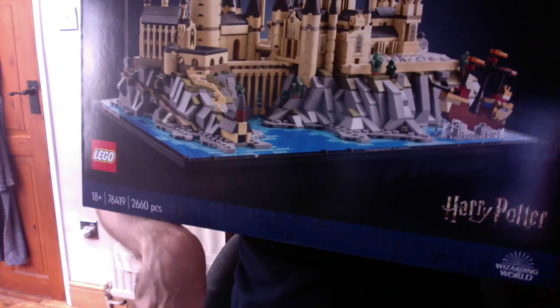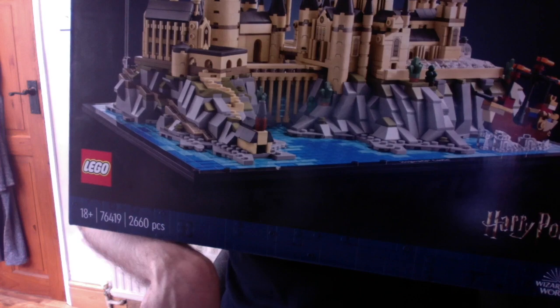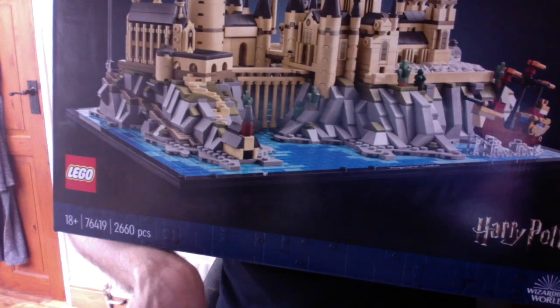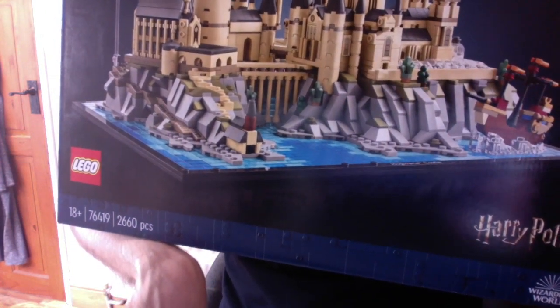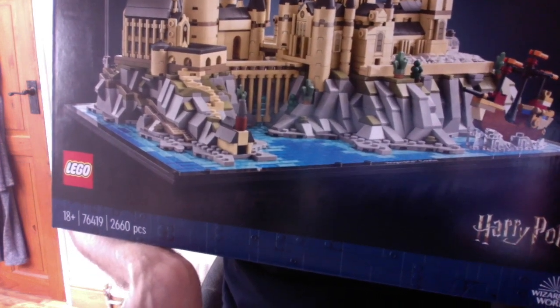You can see here that this box is quite massive. Starting off, this is for ages 18 plus. The set number is 76419 and it will contain 2660 pieces.